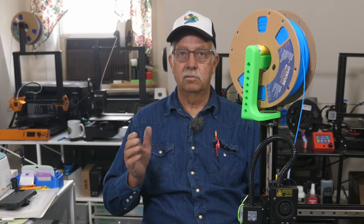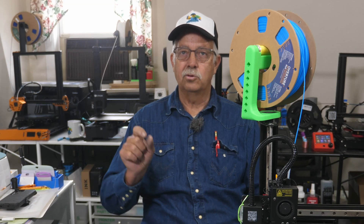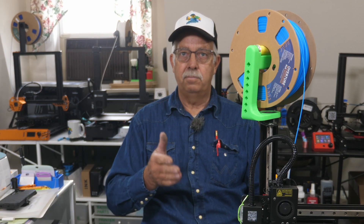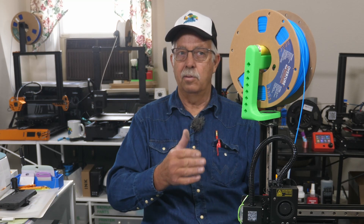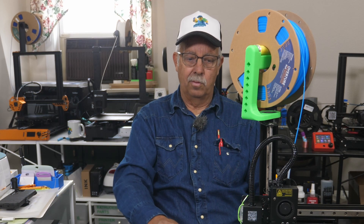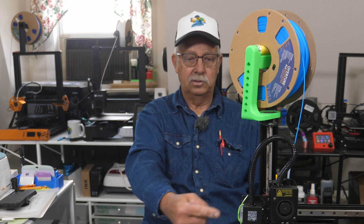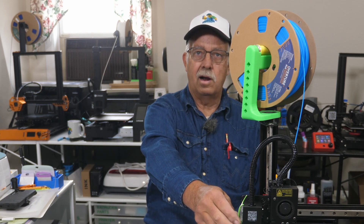It's clean and warm up here and dusty and cold down in the shop, so I'm working up here today. Had a lot of inquiries about the KP3S Pro — whatever the hell the number is. How did I get this filament mounted up here? Normally you have your little filament holder out here and the spool feeds in.